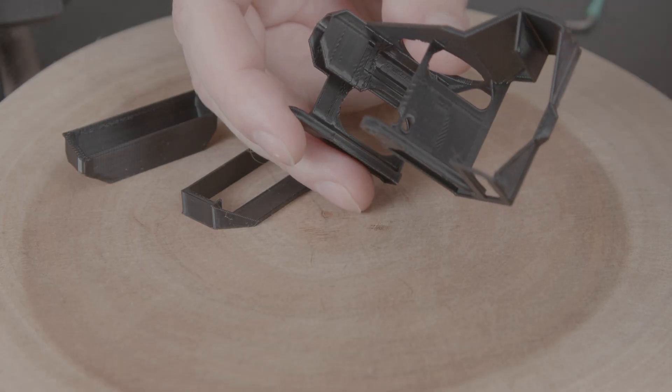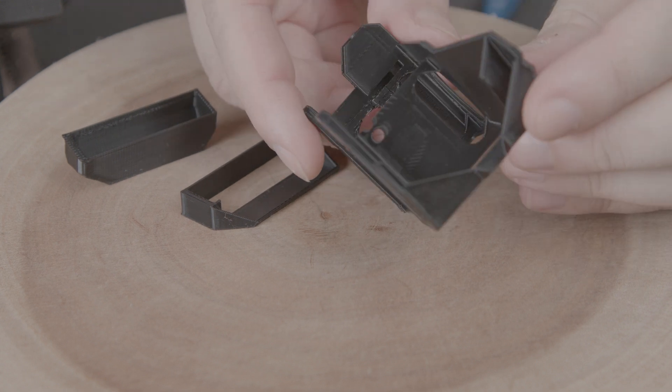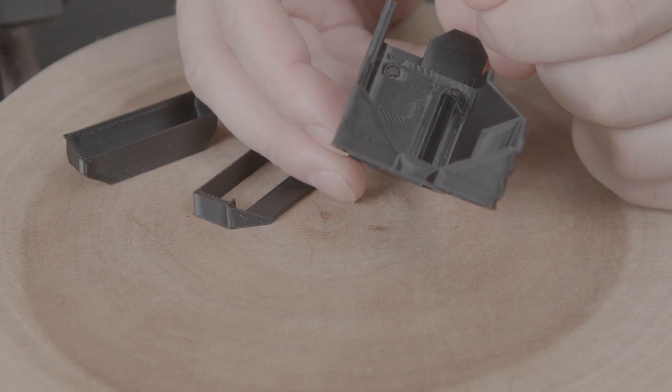We just remove this support, and that'll help with cable management. Also over here there's a place to put a cable tie.